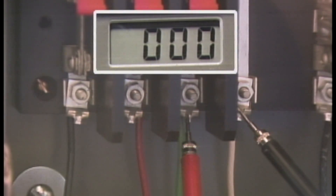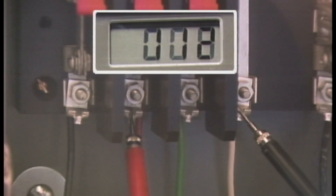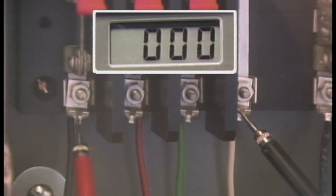Next, the phase-to-ground readings are checked once again. He holds the probe longer on each phase and notices that even though the voltage remains in an acceptable range, it tends to fluctuate. Because the voltage readings were fluctuating and the problem is intermittent, the problem may be an open neutral.